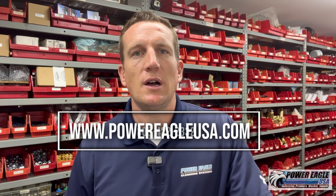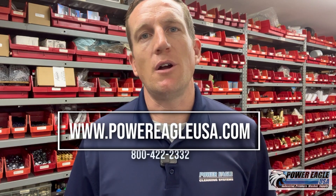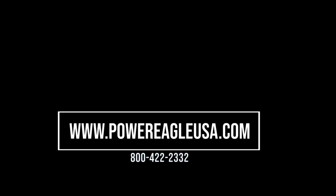If you have any questions about any of this, you can always give us a call to talk about it, or you can go online and look up a pressure washer nozzle chart and that'll get you all the information you need. Thank you.